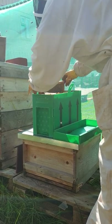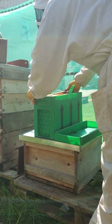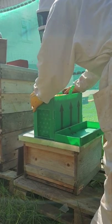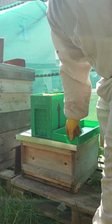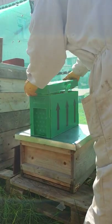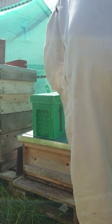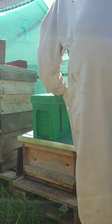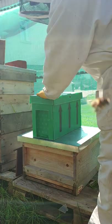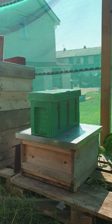We're going to put it down. They've got a little pollen patty there and they've got a frame in now. We're going to give it five minutes and if you're good, we're going to get some fun.